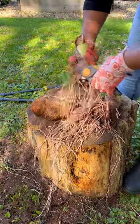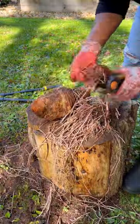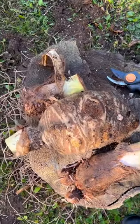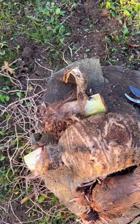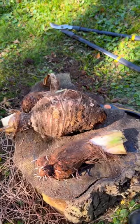Now it's time to cut off all of the roots. Those bulbs look great. Once they are dry, they're going to be stored in a paper bag or a box in a cool dry place.